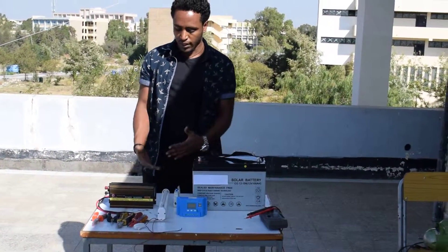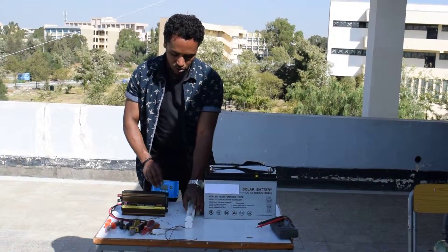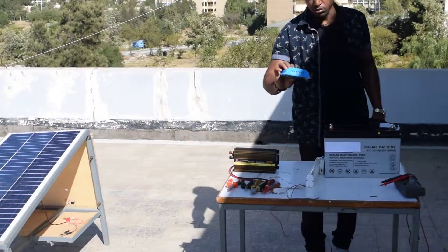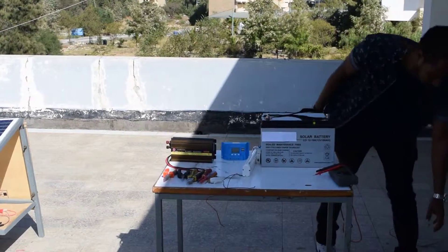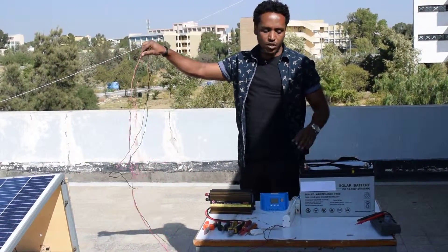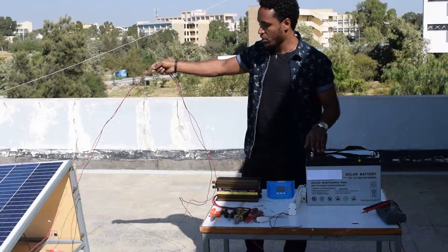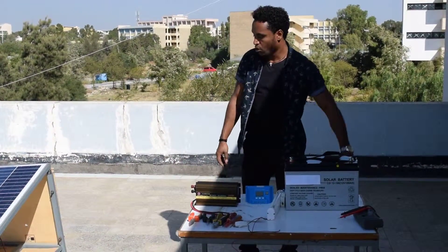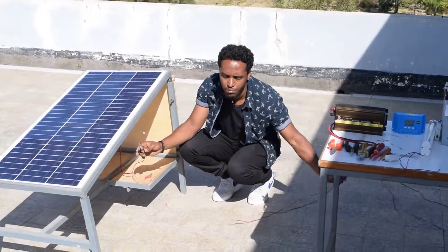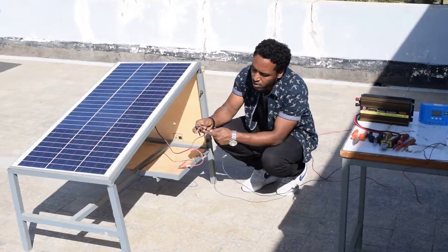Now we can proceed with the connections. First, let us connect the PV to the charge controller. I am using an extension wire here. The proper way to connect the PV to the charge controller is by splicing the wires together. For your own system, you should splice those two cables properly.